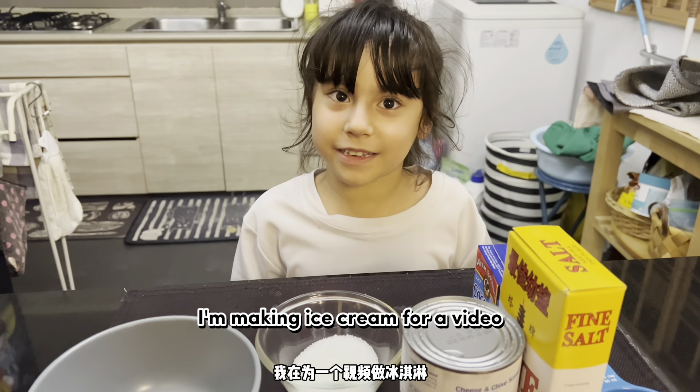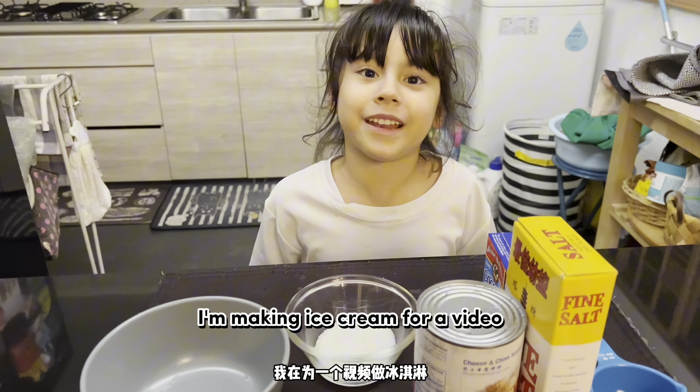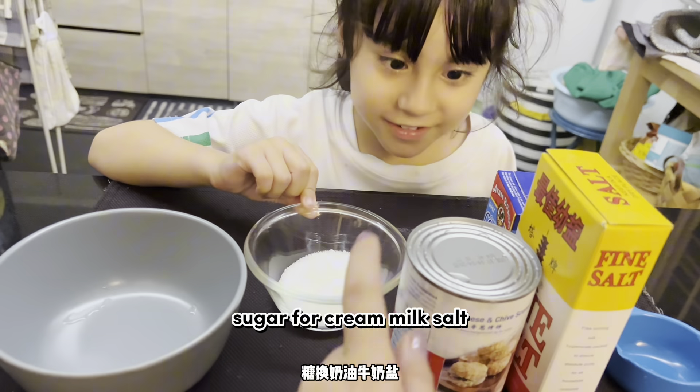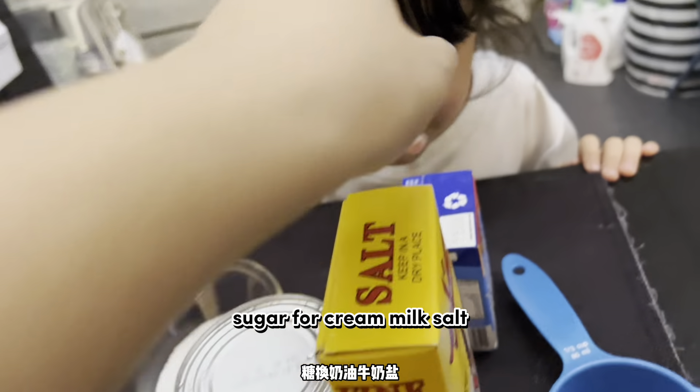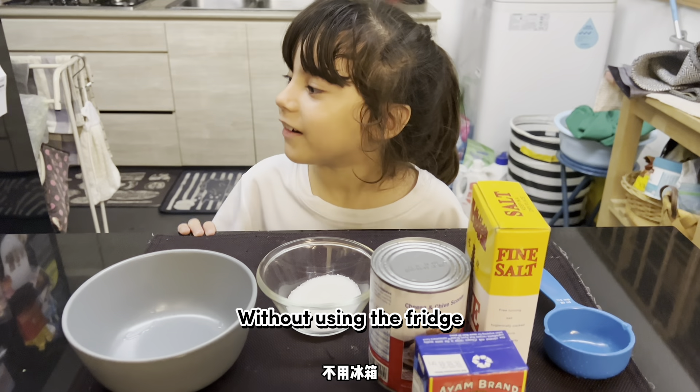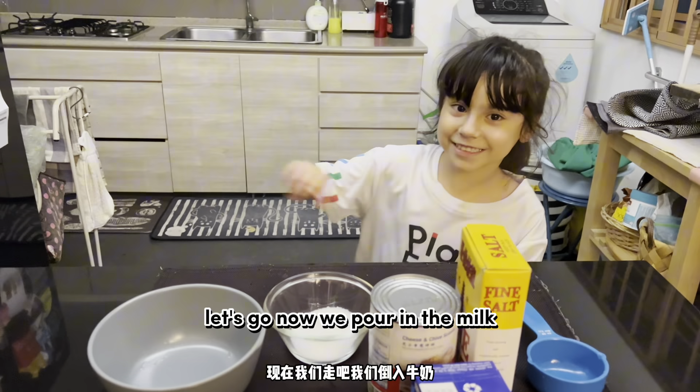I'm making ice cream for a video. I have a cup, sugar, milk, salt, and cooking cream. We're making the ice cream using the fridge. Let's go.